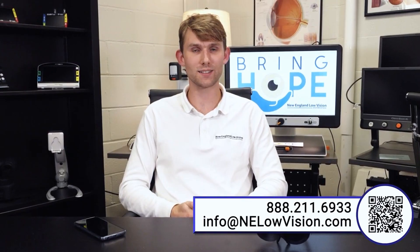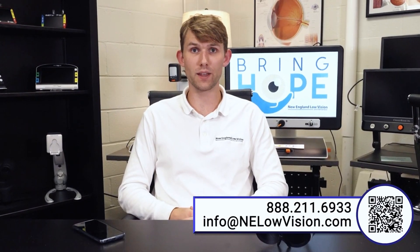That does it for the Idaptic i6. Please be sure to check out this product on our website — the link will be in the description below — and check out the rest of our YouTube channel where we have videos on a variety of different assistive technology devices. Thank you for watching!